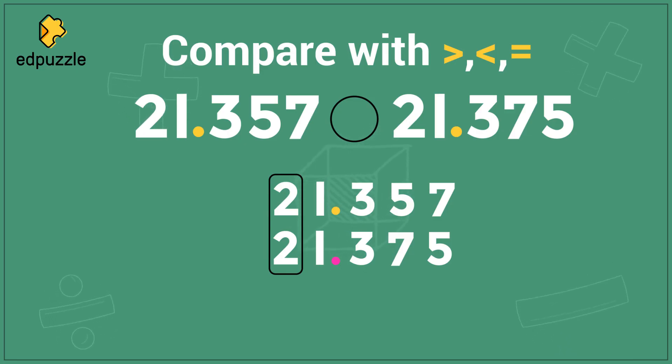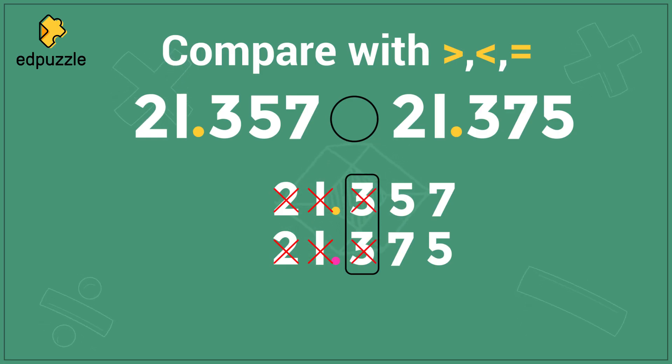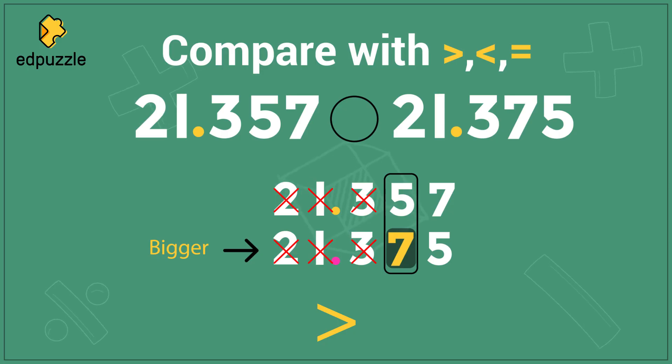We will always begin by comparing the largest place value first, which here is the 2 and the 2. Now 2 and 2 are the same, so when the digits are the same, we can't decide anything — we'll cross them out and move to the next place value. We see 1 and 1 are also the same, so we'll cross those out too. 3 and 3 are also the same — cross them out and move over. Then we get to 5 and 7 — they are different. 7 is larger, so 21.375 must be the bigger number. The big open side faces the bigger number and the small pointy side faces the smaller number.